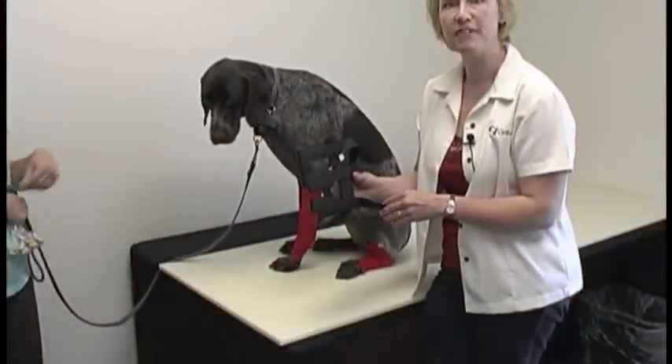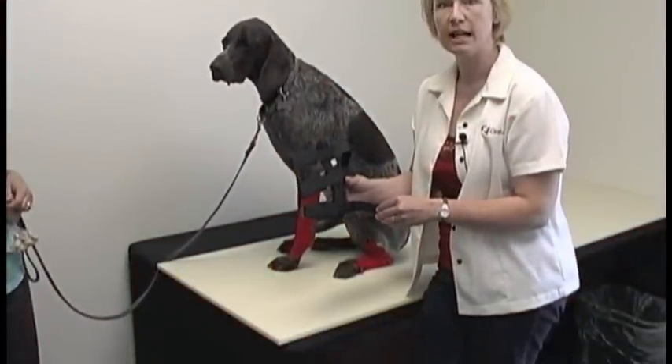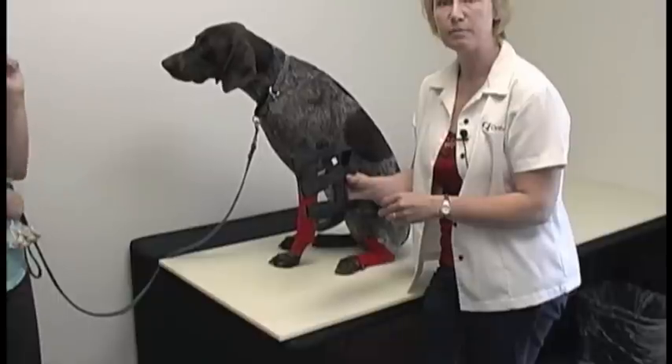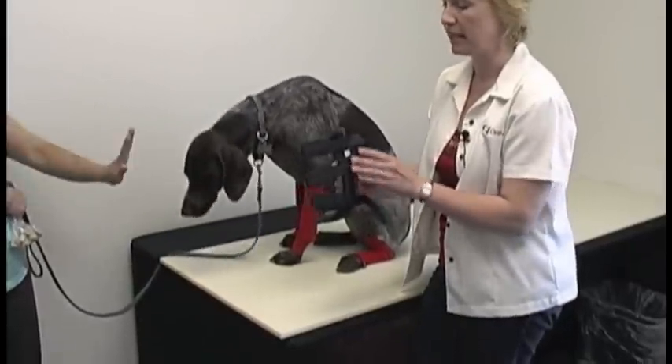Hello. Welcome to our fitting portion of an OrthoVet training video. I'm going to show you today how to fit a splint, and first we're going to prep the splint and get it ready for the fitting.